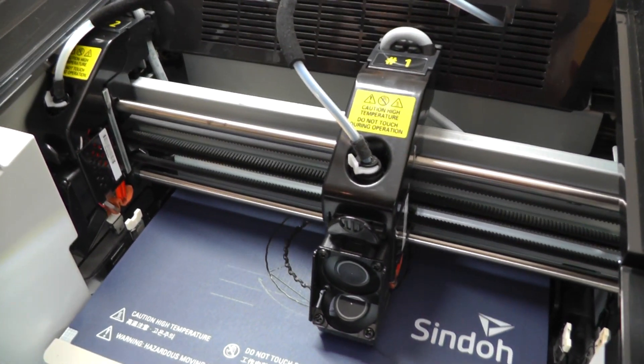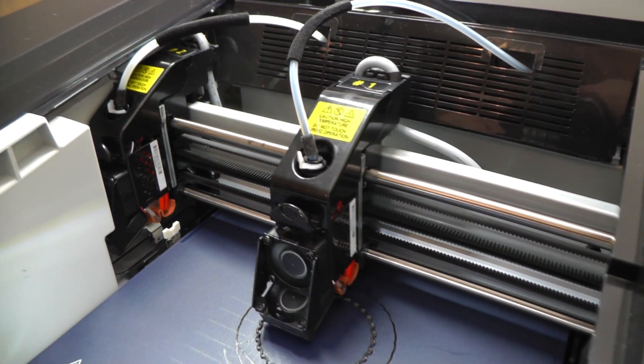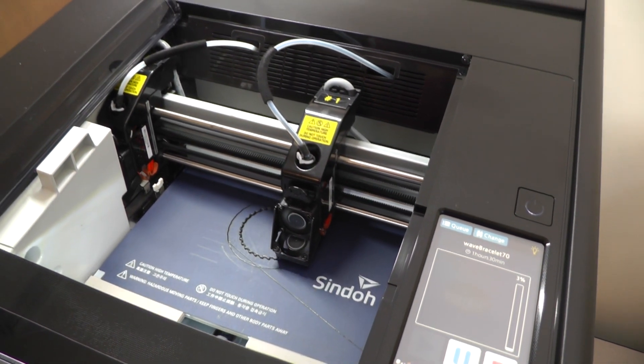Aimed at the prosumer and enthusiast market with a price tag to match, the 2X offers an overall better build quality, more powerful hardware, and an advanced feature set not found on their general consumer line of printers.